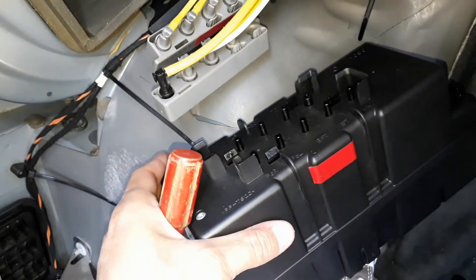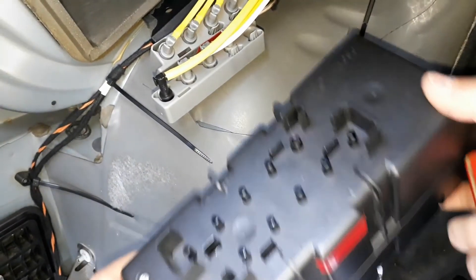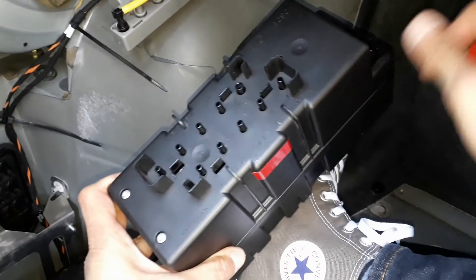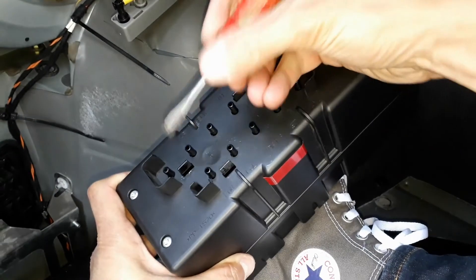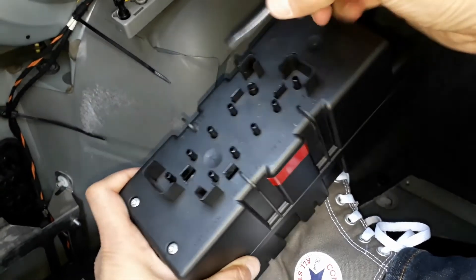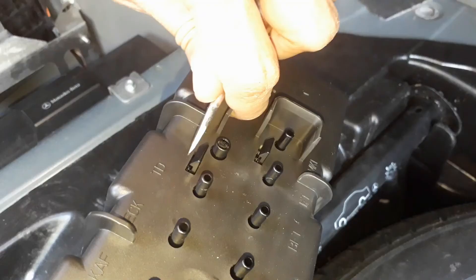And voilà, we have removed the central locking vacuum pump. You can see the two plastic tabs right there — you've got to pry this one that way and this one that way.